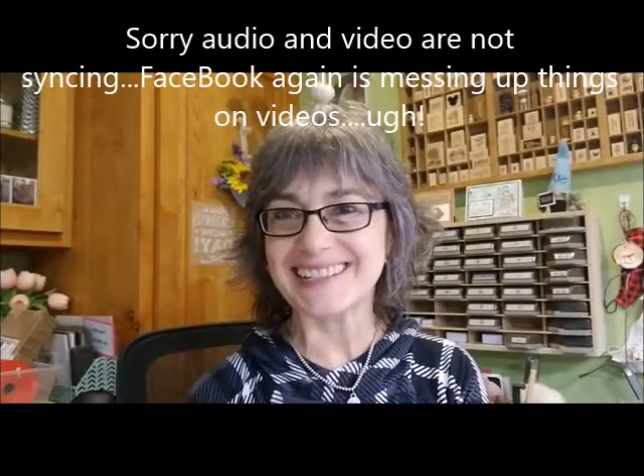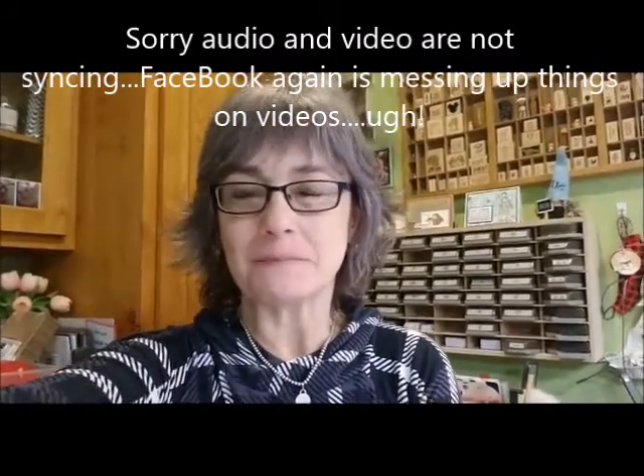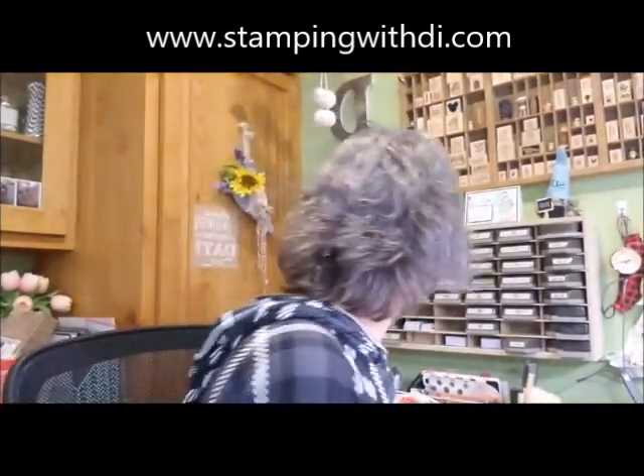Good afternoon everybody! It's Diana with stampingwithdia.com and I want to welcome you to my YouTube channel. This is this week's Teach Me Tuesdays episode — I think it's 105! I'm going to do the fun Paper Pumpkin kit that is November's Gifts Galore.